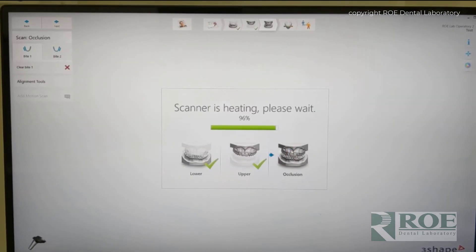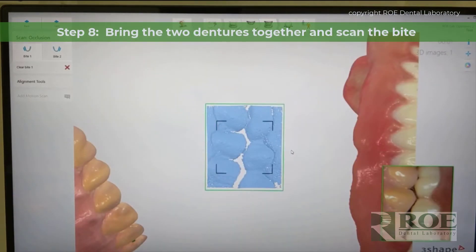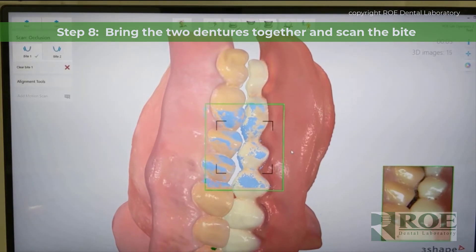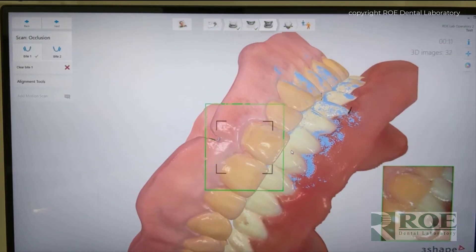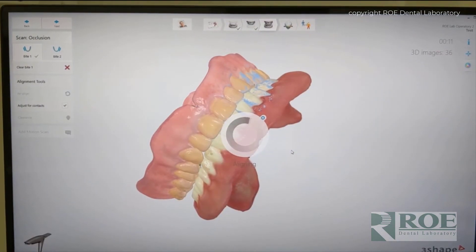And then finally, bring the two dentures together and scan the bite. I found that scanning bites on dentures is very quick. So that was very quick. I always scan a little bit extra just in case it doesn't come together. We can manually put the upper and lower together using a larger bite — small bites are kind of tricky.